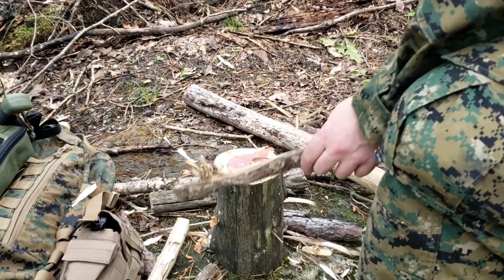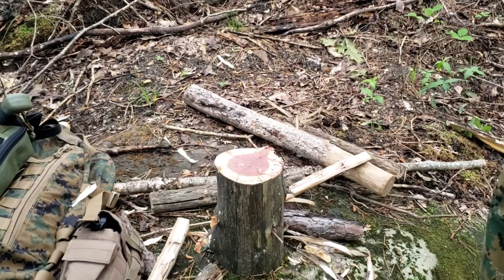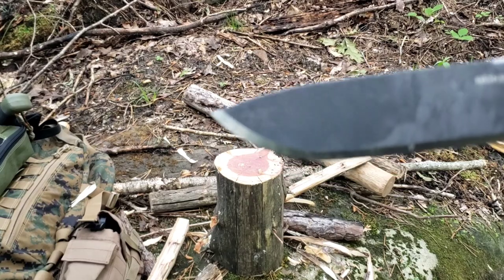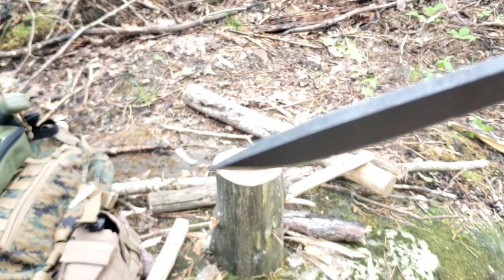Yeah, I mean it does it. Granted, it's my first time using it, so it's not exactly the greatest, but that'll get better over time. And you can see this thing has a really super fine tip.